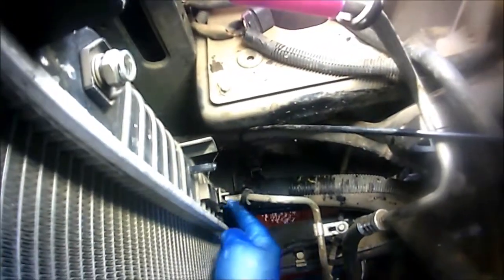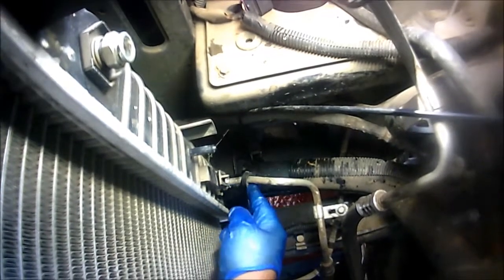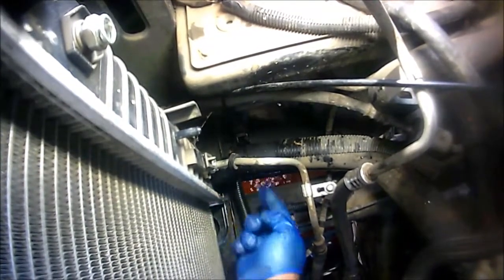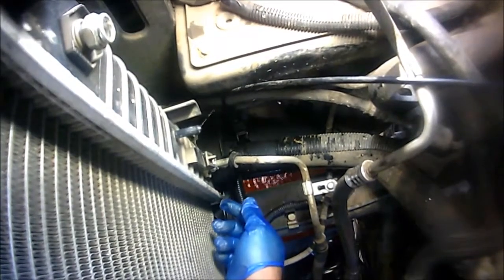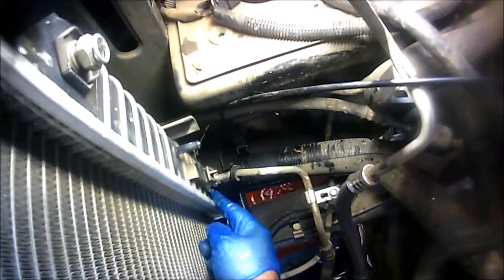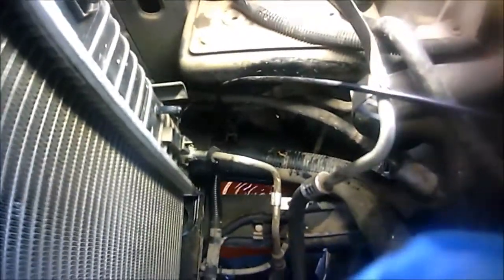Keep in mind that once you remove the transmission cooler lines, some transmission fluid will come out. If you're reusing the same coolant, adjust your catch pan accordingly. I'm going to use new coolant on this vehicle. Don't forget to top off whatever transmission fluid you lose — you'll need to add it back.